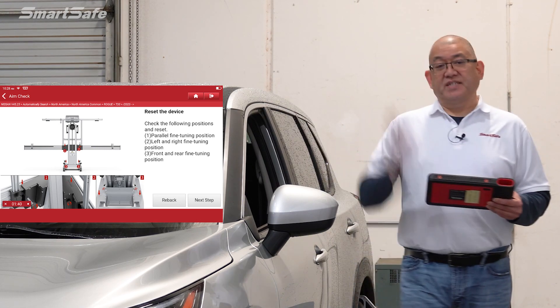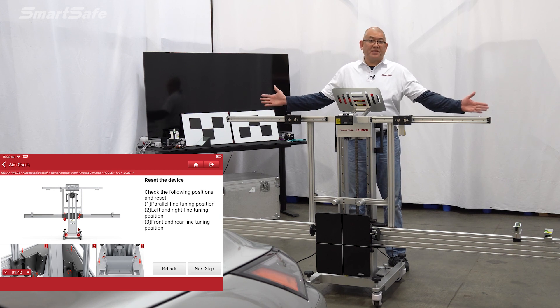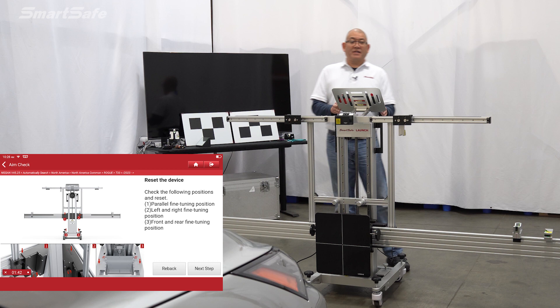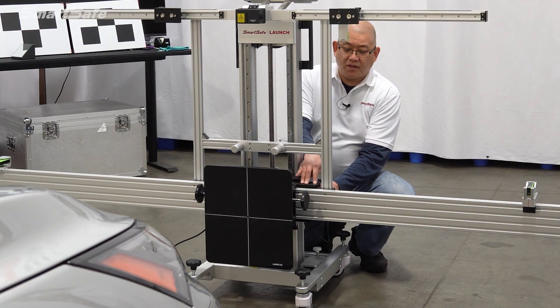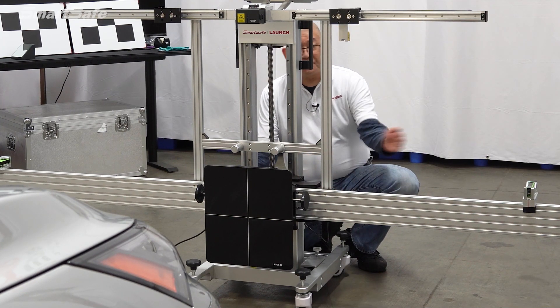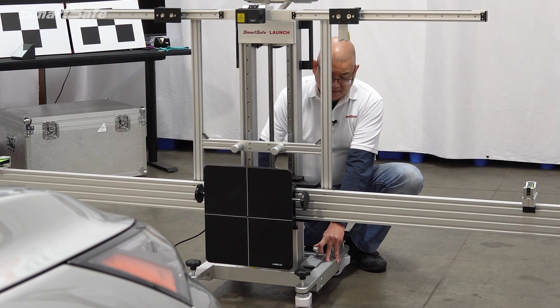The next thing we need to do is reset the device — let's start by resetting the calibration frame. There are three fine-tune adjustments we can make: the parallel fine-tuning position, which is the yaw; left and right fine-tuning; and forward and reverse fine-tuning. I'll go ahead and reset the frame to its default or zero values. For the yaw, we have a control and a marker on our frame to put it back to zero default. We can also change the left and right, as well as reset the fore and aft.